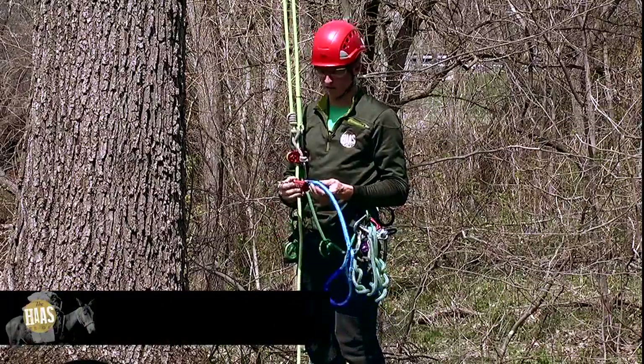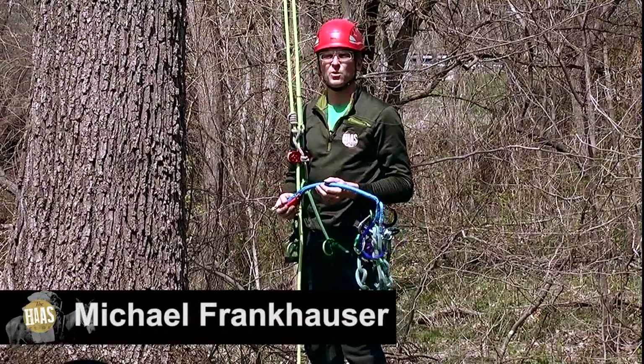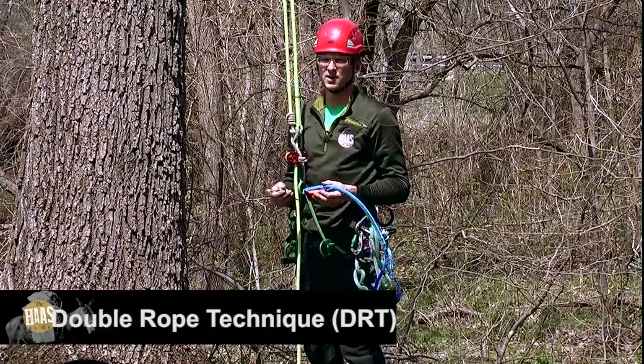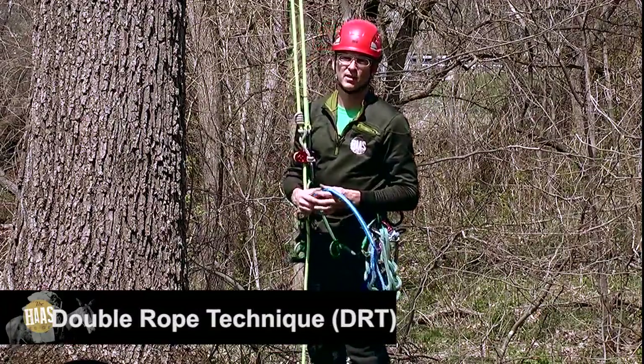Hi, I'm Michael Frankhauser with Hoss Tree Gear. In our last video we showed you how to pick the appropriate hoss and how to tie your knot in the appropriate place. Now I'm going to show you the range that you should be getting out of this.